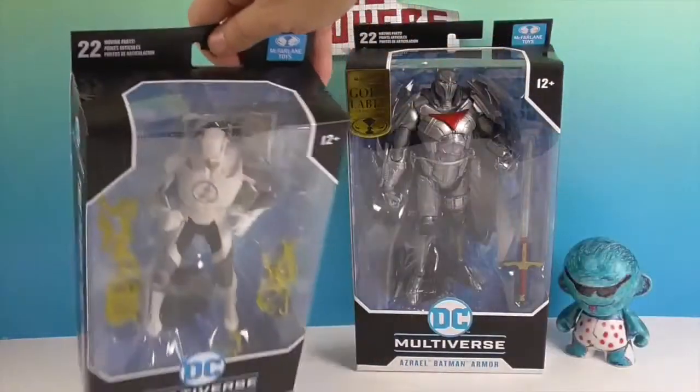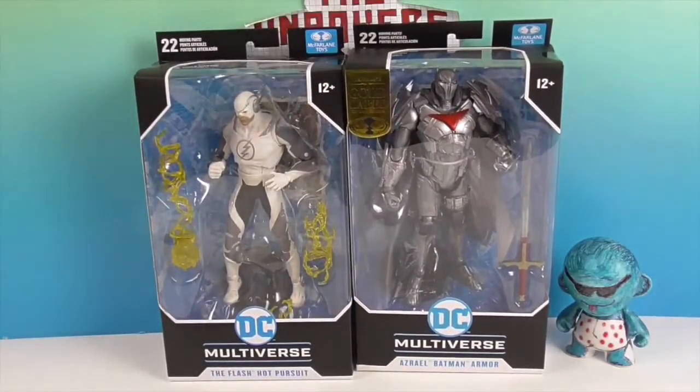So we're going to go ahead and get the Flash Hopper suit and Azrael Batman armor gold label out of their box and give you a closer look. We'll be right back.